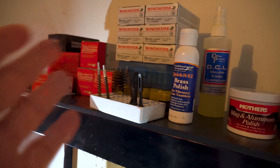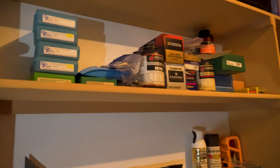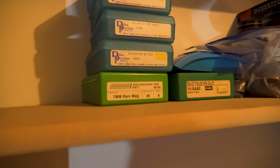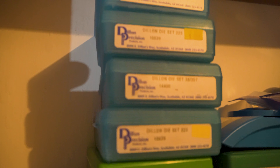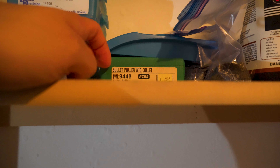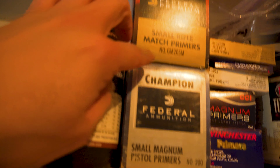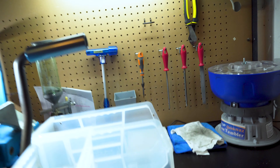I have spare reloaded ammo stored here: 9mm, 223, 357 Magnum, and 38 Special. Moving up, these are extra dies — 17 Remington, 45 ACP, etc., some full, some empty depending on whether I'm using them. There's also a bullet puller I haven't used yet, spare powders stored back here, primers for both pistol and rifle, 44 Magnum reloading supplies, defensive hollow points for my 357 Magnum and 38 Special, and a 500-round box of 158 grain bullets for the 38 Special and 357 Magnum.